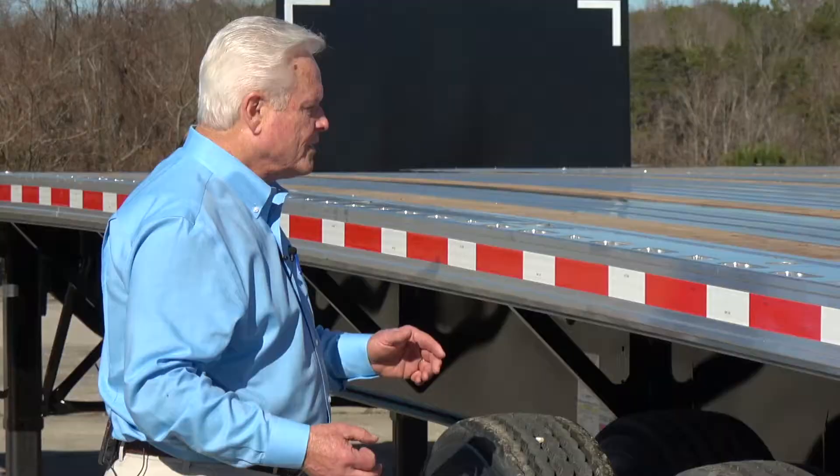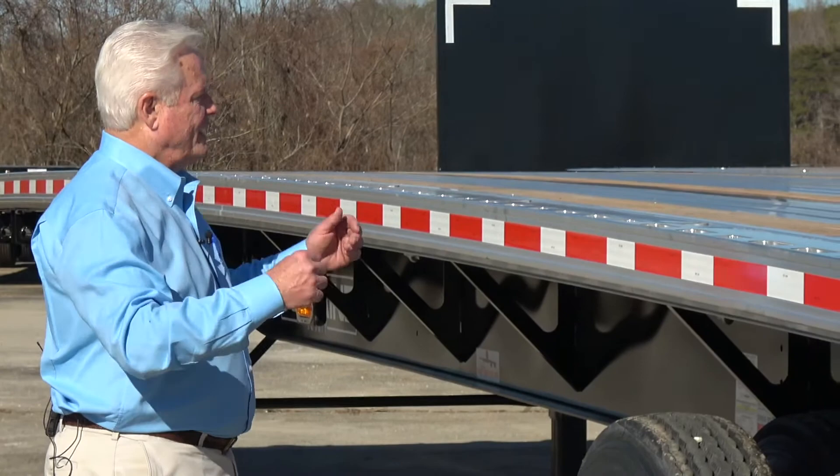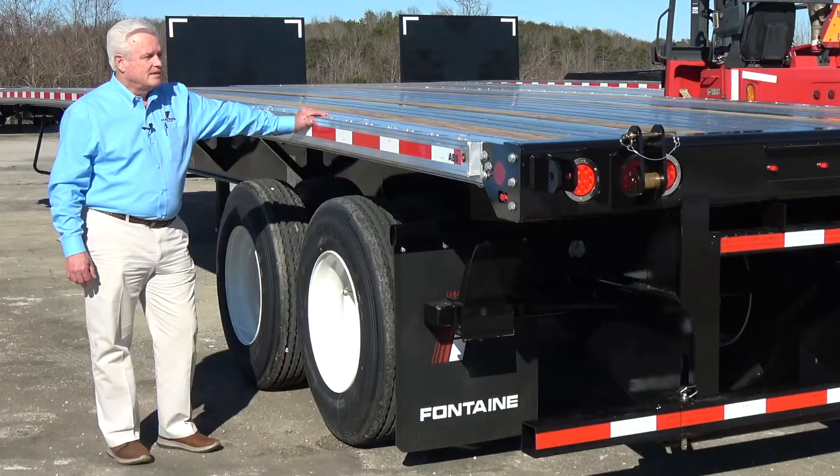One of the other things that we did, trying to use our 80-20 principle in business, is we went with a 45-foot trailer. A 45-foot is pretty much a great average — it doesn't matter if you have a heavy duty forklift on it or a medium duty, it works in almost every application.